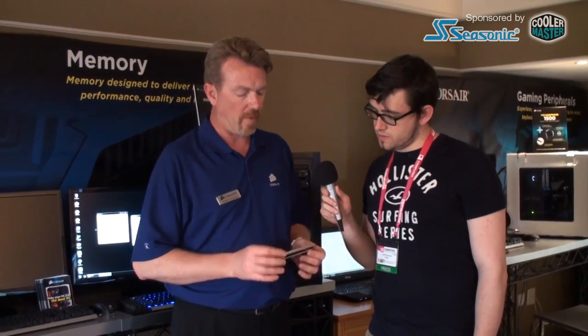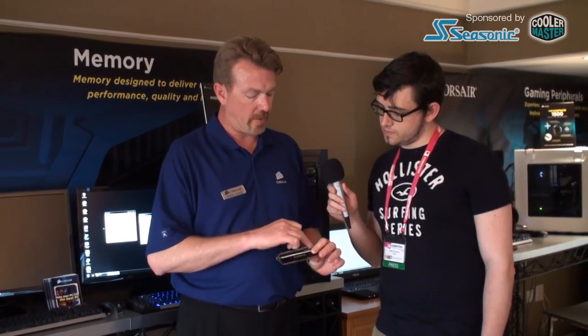With the Dominator Platinum we've added this top bar here, and inside are four LEDs on either side. It'll be interchangeable so in later revisions you'll be able to buy different colors of lights to add to the bar. Right now it's just white but you could possibly buy something in red or blue, for instance.